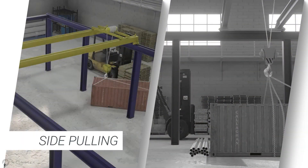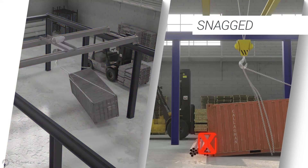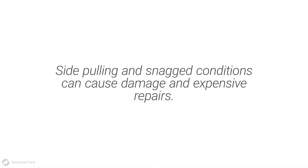Side pulling loads from one bay to another is dangerous and can damage equipment. Not lifting chains and rigging to avoid snagging them on the load or nearby equipment poses a risk to the operator and can damage the crane and hoist.